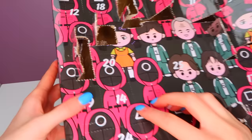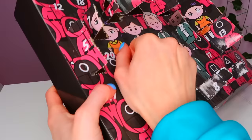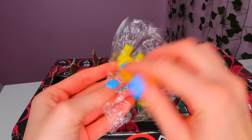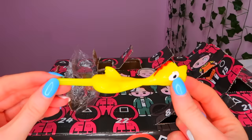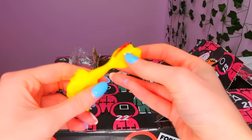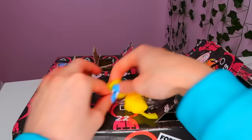Let's change the camera angle and open number 14. Oh my gosh, this is getting weird again. This is so random — like, you get such good stuff, and then you get a stretchy parrot dragon chicken thing. Doesn't really fit in this advent calendar. Moving on.